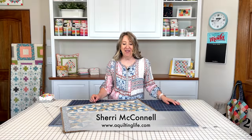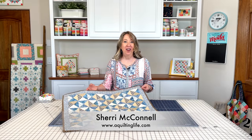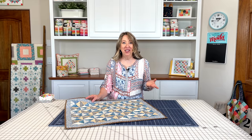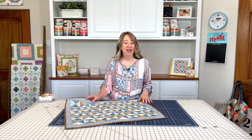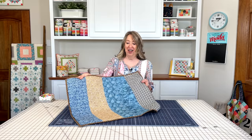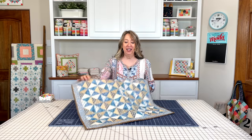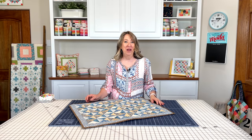Hi, it's Sherri from A Quilting Life and I'm here today with the May Small Project. I've got a darling pillow sham pattern to share with you today and also several different options to inspire you. I've got an easier way to make this a little bit more simple using the pattern and also wanted to show how to use fat quarters for the backing. I hope you'll enjoy today's video and get inspired to make some home decor pillow shams.